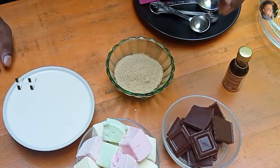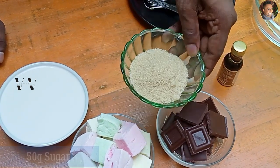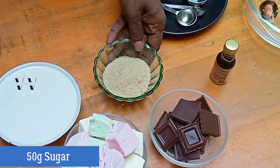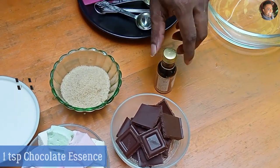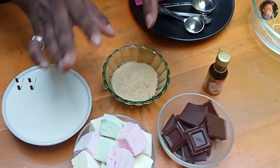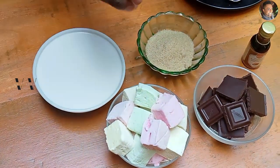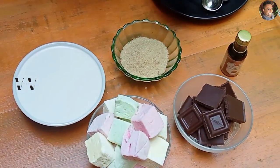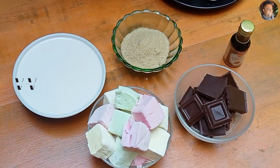This is optional — if you want to add more sugar, I like more sugar, so I'm adding 50 grams of sugar. This is brown sugar. And this is chocolate essence, also optional — just about 1 teaspoon. So the main 3 ingredients are dark chocolate, marshmallow, and fresh milk, but I'm adding sugar and chocolate essence.